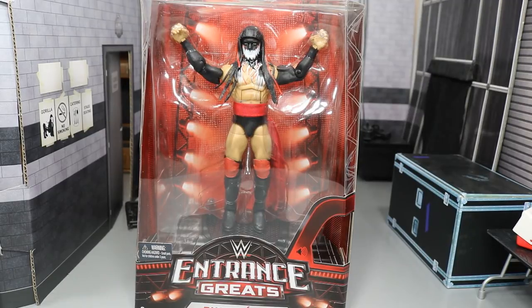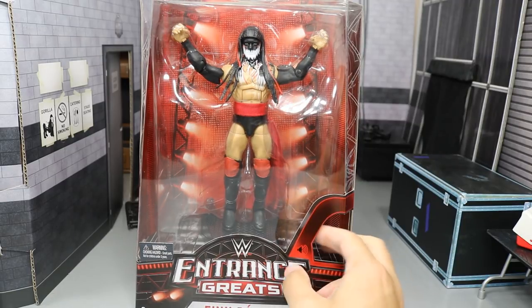What is good everybody? Welcome back to another 9am Toys video. Today we're going to be doing another WWE Elite figure review on the brand new Entrance Greats Finn freaking Balor.